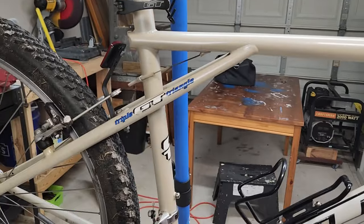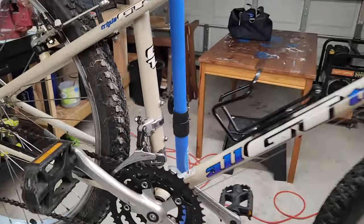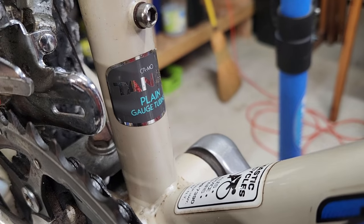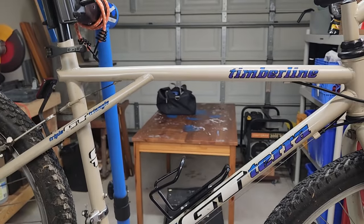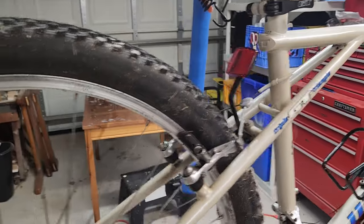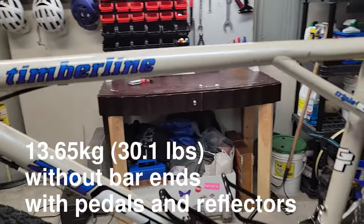As far as I can tell, my 1995 was slightly higher specs than this one. This one, although it is chromoly tubing, it is plain gauge, so there's no butting, which is of course going to make it a heavier frame. But that's not always a bad thing. I've heard that some touring folks prefer to have non-butted tubing for durability. I guess I would prefer the butted tubing just for lightweight, but it really doesn't matter that much.